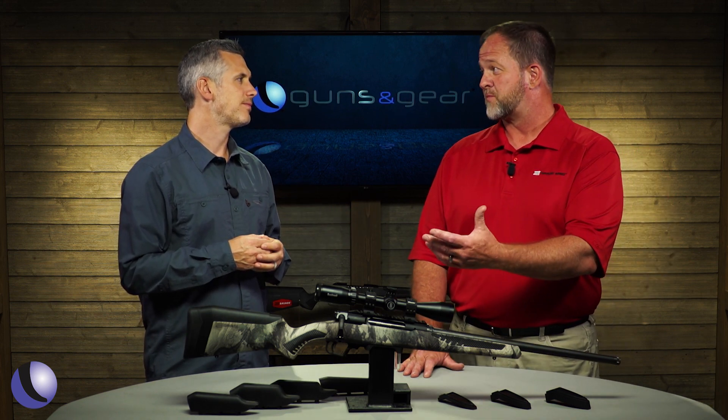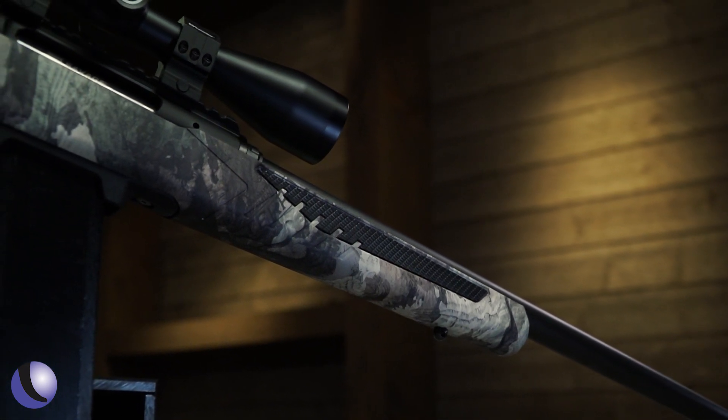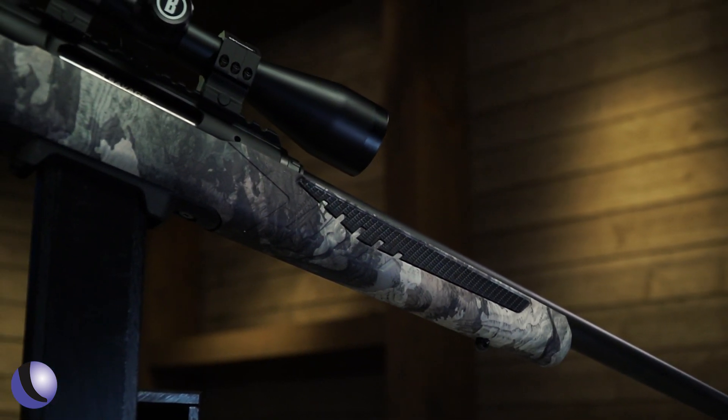The Impulse has the traditional 110 barrel with the Savage accuracy recipe built into it, so it's going to shoot as well as a traditional 110.